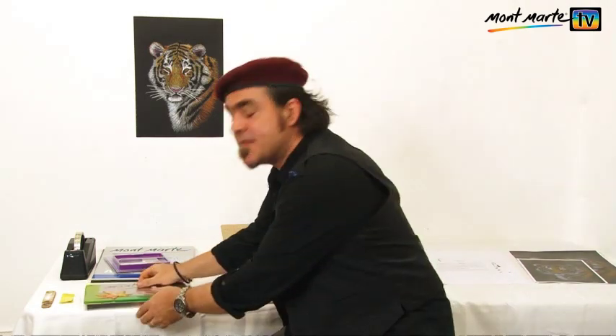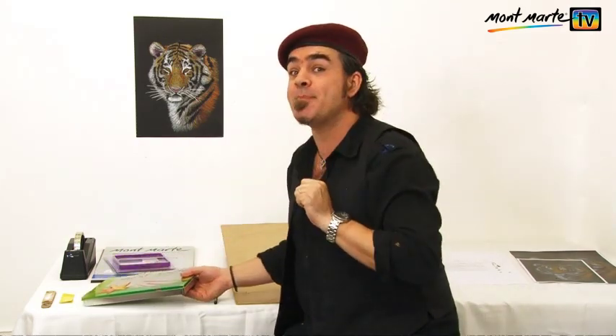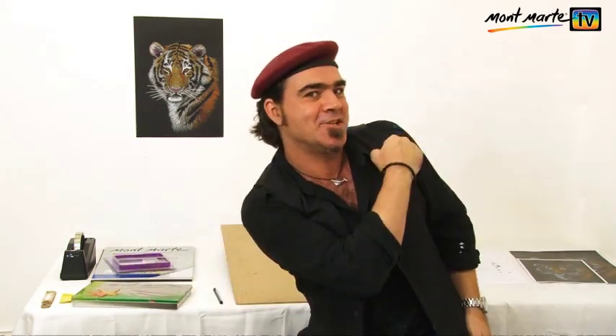Hello, Joe here again and it's great to be on your screen. Today I'll be creating this beautiful Siberian tigress and I'll be using these fantastic Montmartre pastel pencils. So sit back, relax and let's get into it.